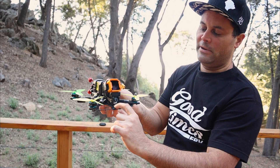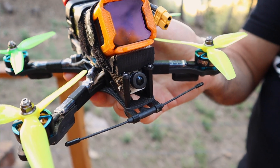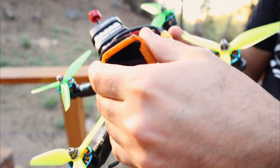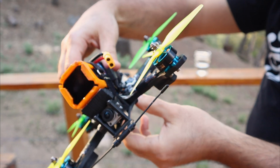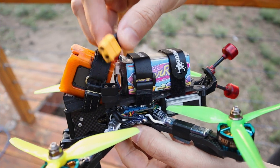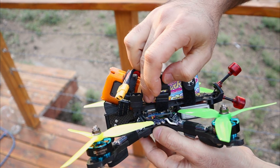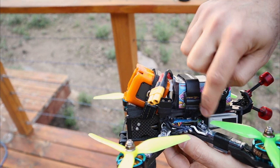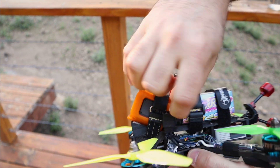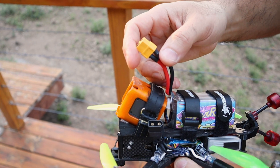I don't use the stock bumper that comes with this frame. This is how I run my battery lead — I just plug straight over it. On some batteries I lay them this way and feed the line over. I don't like my leads out at the back. I just strap it down with a zip tie and it doesn't get into the props. So that's all good.